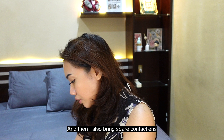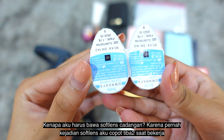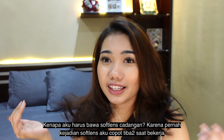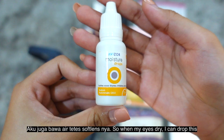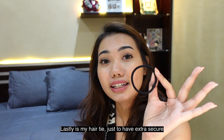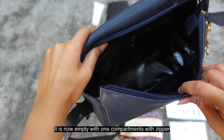I have this hand sanitizer from Bath and Body Works — just a normal hand sanitizer. I also bring a spare contact lens because once during a flight my contact lens fell off, so since then I always carry extras. I also bring contact lens drops for when my eyes get dry. And finally, a hair tie — just in case.